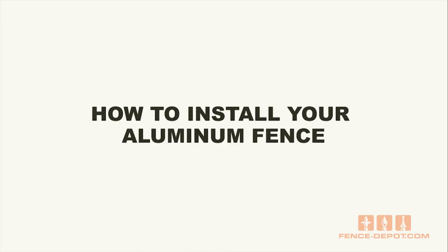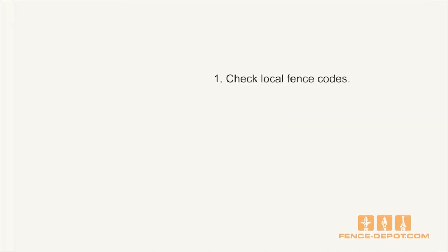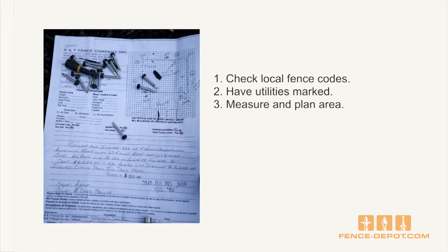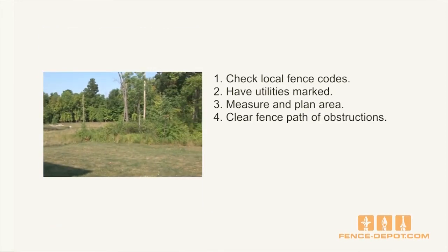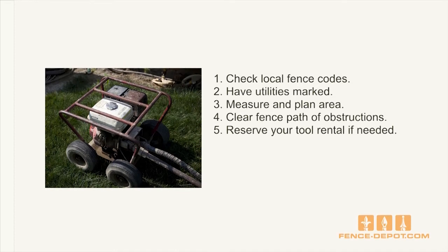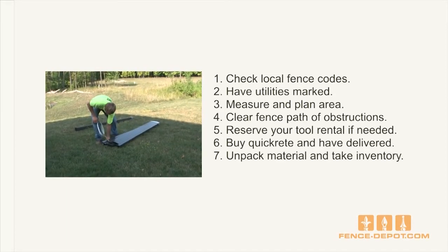How to install aluminum fence. Before installing your aluminum fence, there are a few things you need to do. First, check your local fence codes. Have your utilities marked. Measure and plan the fence area. Clear the fence path of any obstructions. Reserve your tool rental if you need to. Buy Quikrete and have it delivered if needed. Unpack material and take inventory.